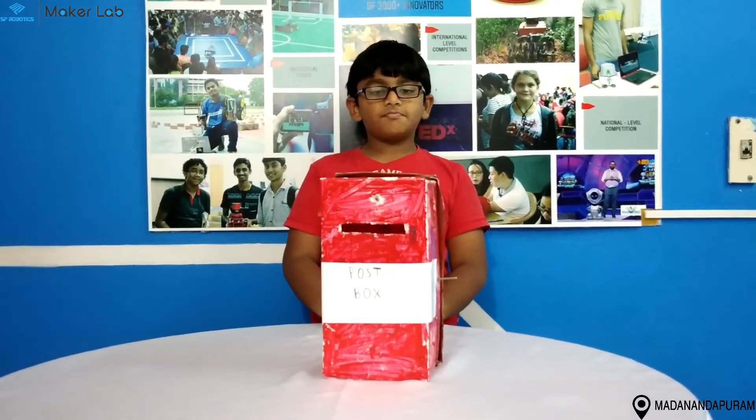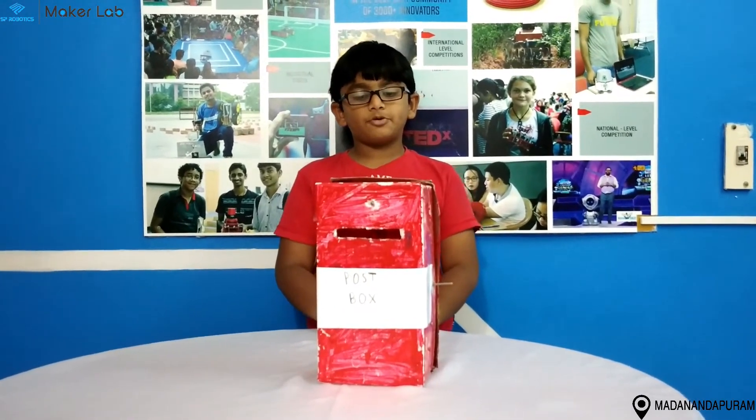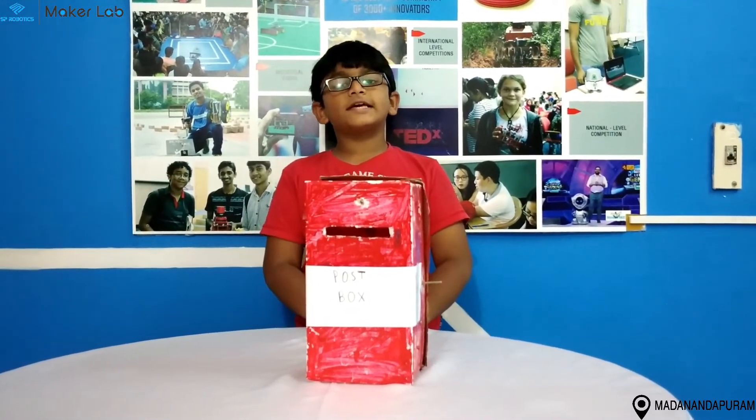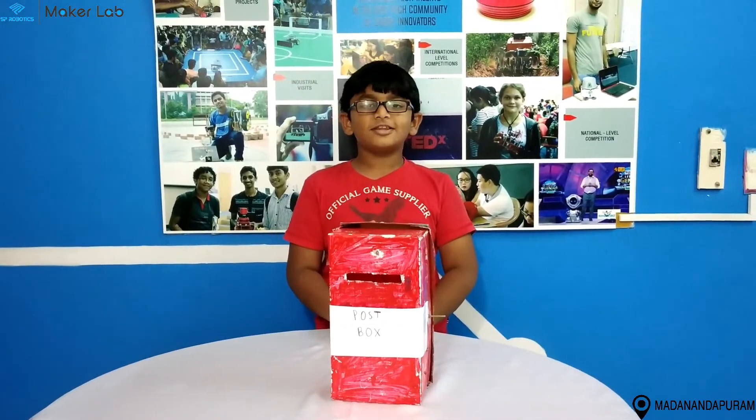When the postman comes to take the post, he will see the LED glowing so that it indicates there is some post. Let me show the demo.